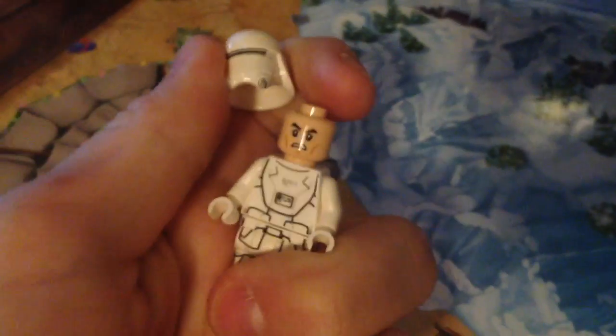Love his printing and all that. His face is the normal clone face. The one thing I think they should have given him was his backpack, but hey, it's not that bad. So guys, this was Day 14 and I'll see you on Day 15.